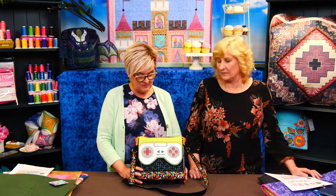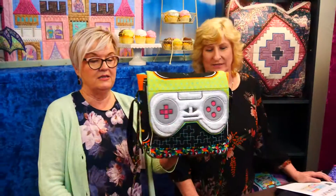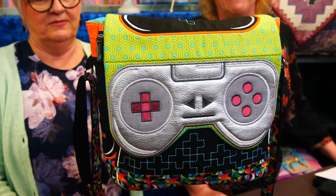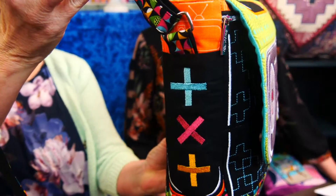This was just released in the last couple of days — this is our game controller bag. It is absolutely wonderful. Who ever thought of having a game controller bag? It's just amazing.